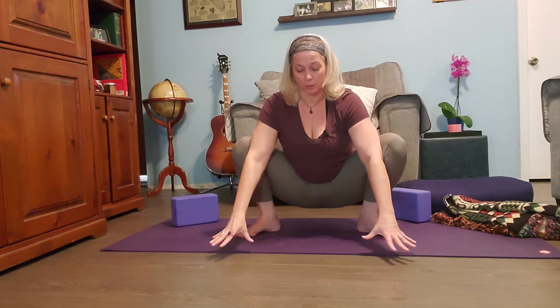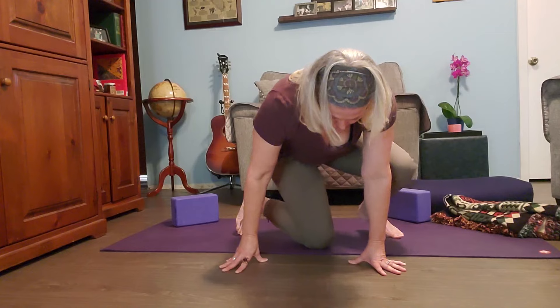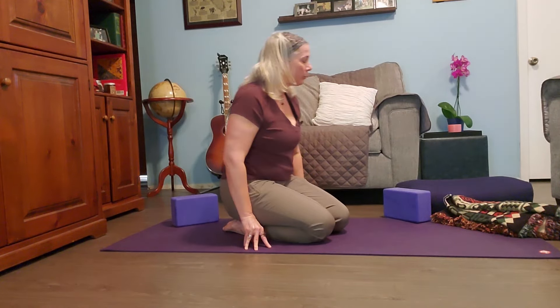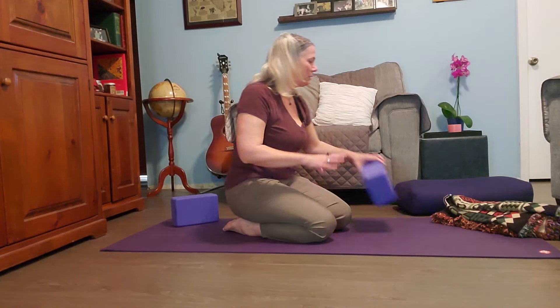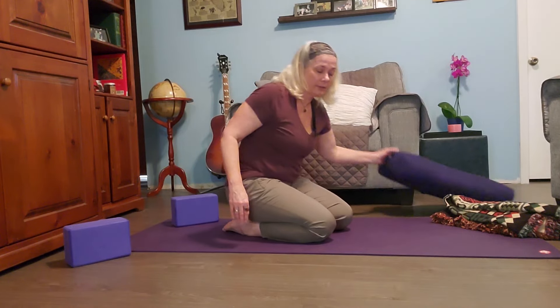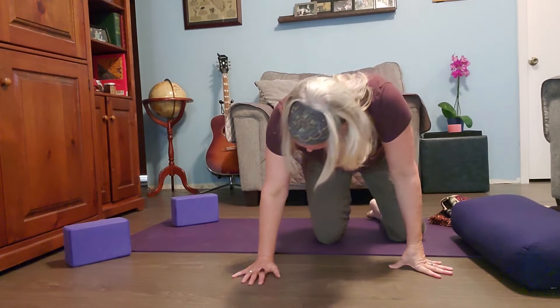I don't want to hold these poses too long — not like a yin session — because we're doing a lot of poses and I don't want to overwhelm your hips too much. If it becomes too much, just come out of the pose. I just want you to have a lot of options to help you open up your hips as you work on this at home. Another pose that can be helpful — though also very difficult — is frog pose.